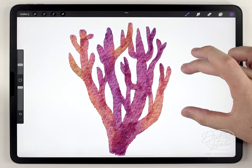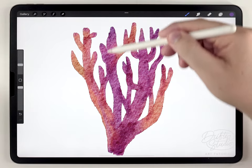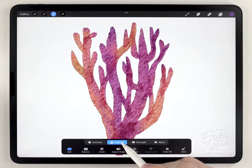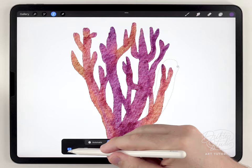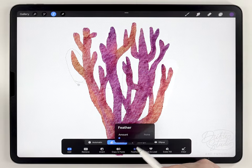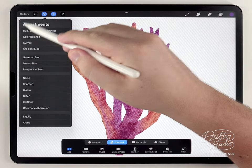Next I want to add some dark areas and lighter areas using a similar process to get different color variations. For that I'm going to use the selection tool again set to Freehand and circle a couple of random areas.